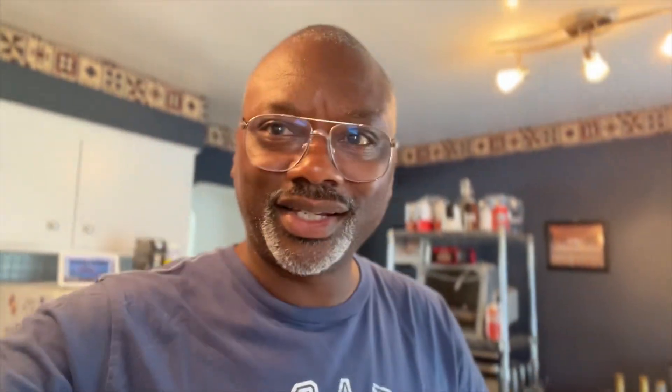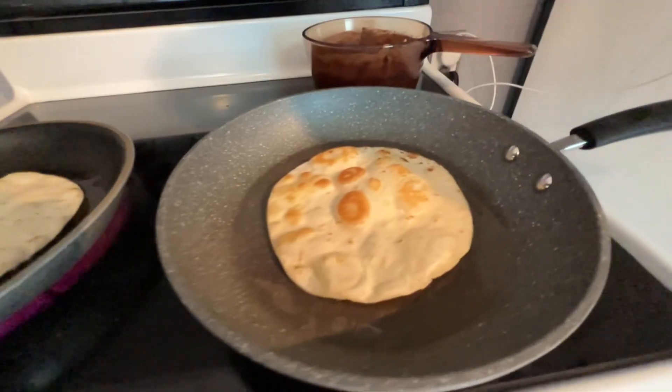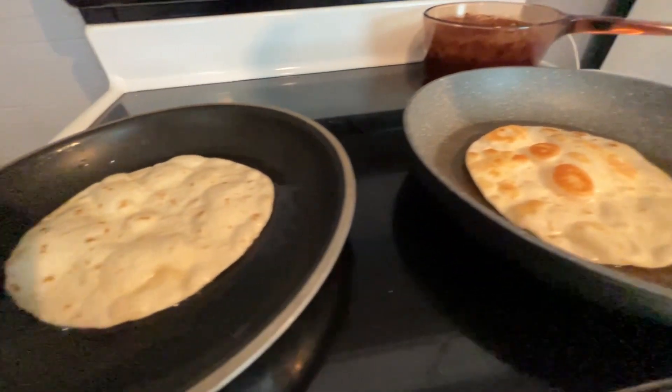Our homemade Mexican pizza is done. All I did was I pan-fried a couple of flour tortillas, pan-fried them on each side so they were crispy, not burnt.